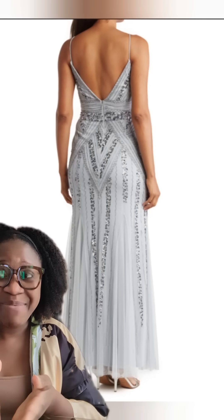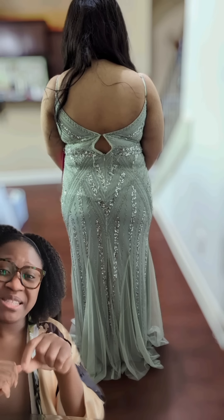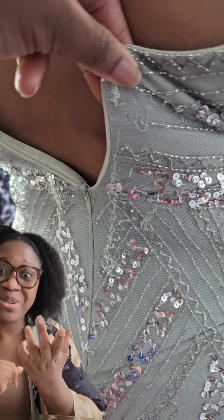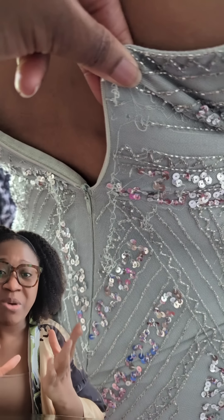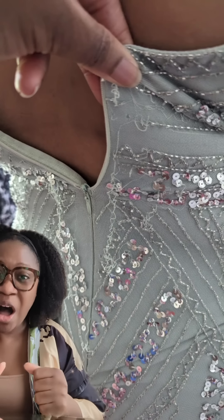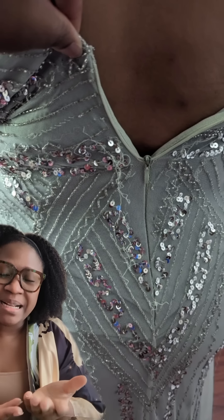They came in and this is what the dress looked like. It wasn't zipping up fully, but not only that — this was the reason why it was highly discounted. The threads were unraveling and the beading was coming off.